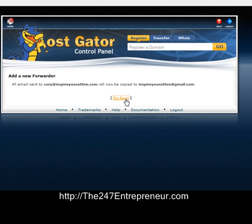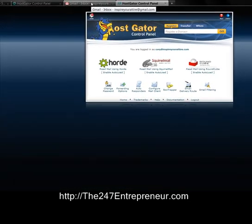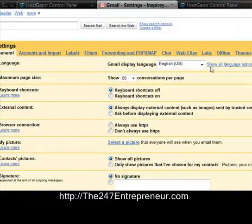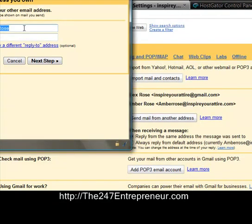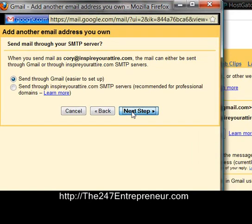All email sent to InspireYourAttire.com will be forwarded. Now I'm going to go into Gmail and show you how, when you send an email, it's going to say it came from Corey at InspireYourAttire.com. Go all the way to the right and click on Settings, then go to Accounts and Import, and select Send Mail As — adding a new address.